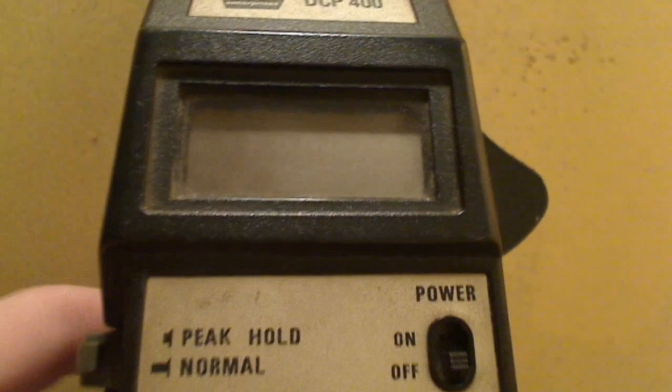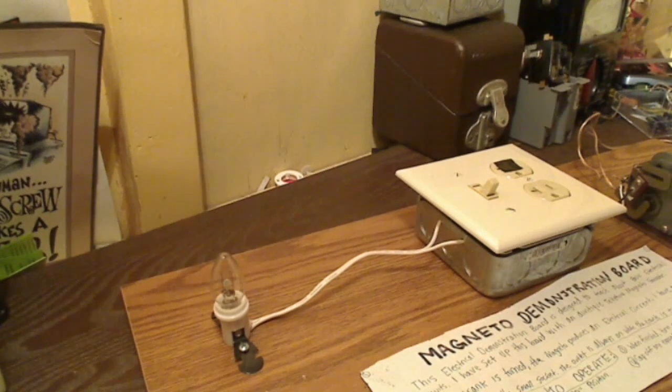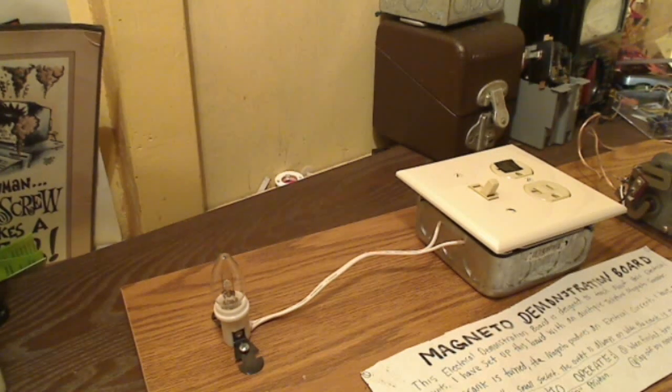Turn the meter off and I'll disconnect the meter probes and move the meter out of the way of the camera. That was just a quick demonstration of this magneto. And I personally think this little magneto, for its size, it's pretty powerful for putting out 66 volts.